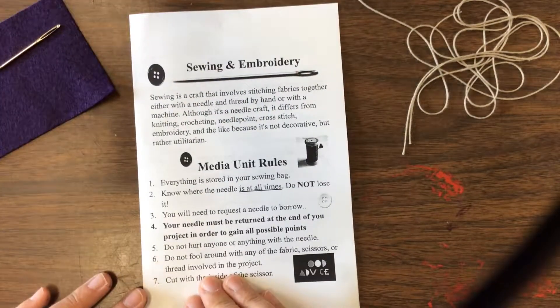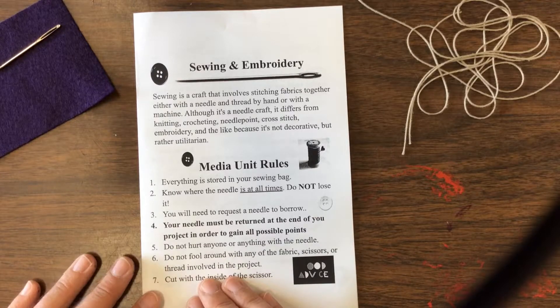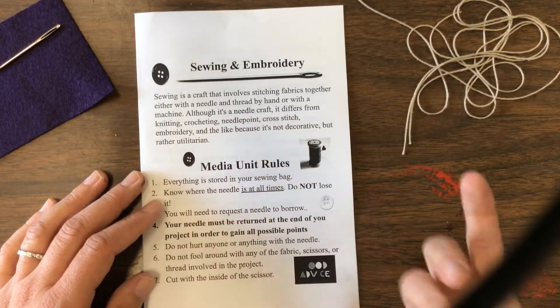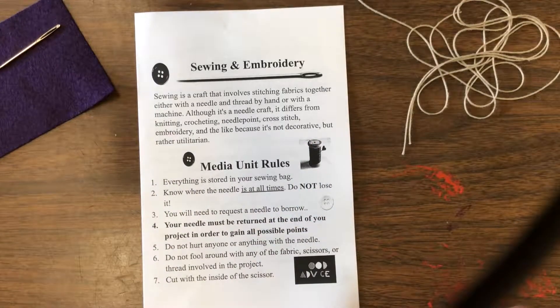Sewing is a craft that involves stitching fabric together with a needle and thread by hand or with machine. Although it's a needle craft, it differs from knitting, crocheting, needlepoint, cross stitch, embroidery, and the like because it's not necessarily decorative. A lot of these other ones tend to be decorative, but sewing is more utilitarian. Utilitarian means that it has a purpose.